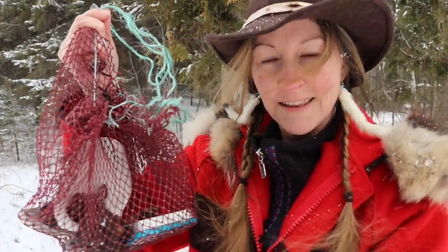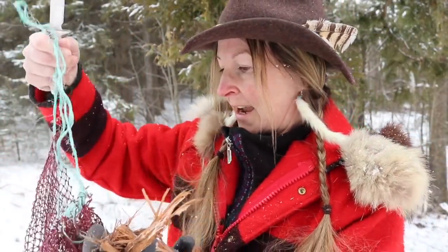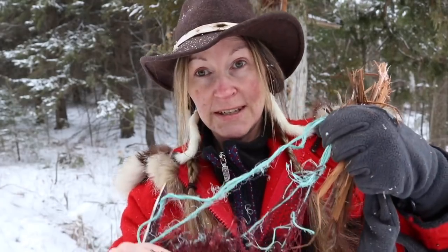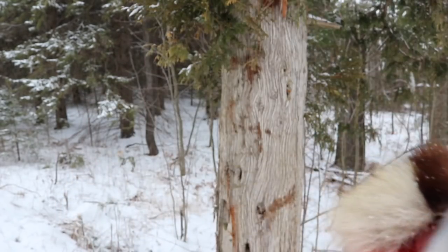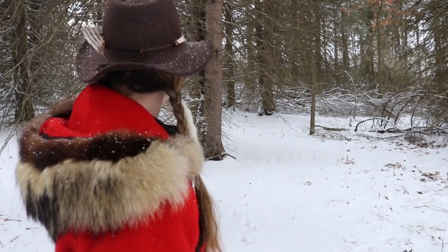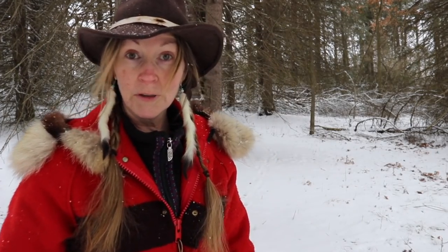I've brought along today the net bag that I made on Season 4 — we found some netting and I ended up making carry bags with it. I'm going to put this cedar bark in my bag. The next part of the puzzle is pitch, so let's go find some. The place to find pitch is in a pine forest, which is all around me here. I'll be looking for damaged spots on the tree that would cause it to put out some pitch to cover that wound.